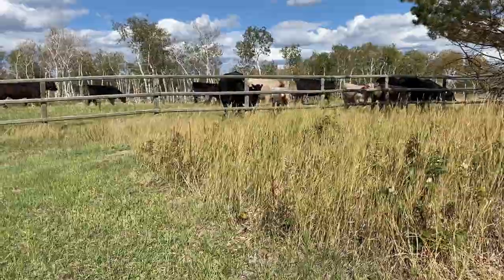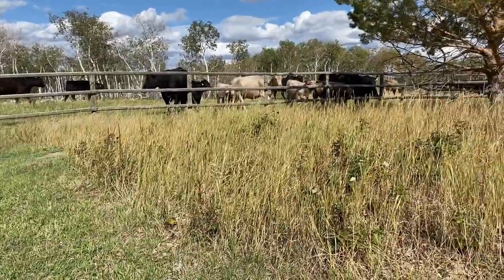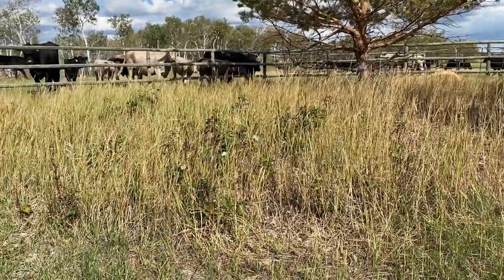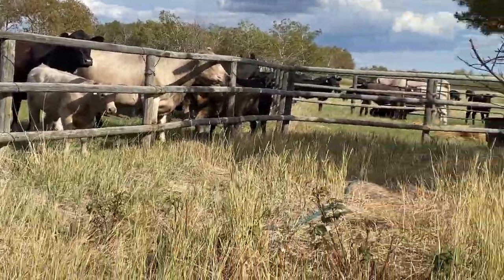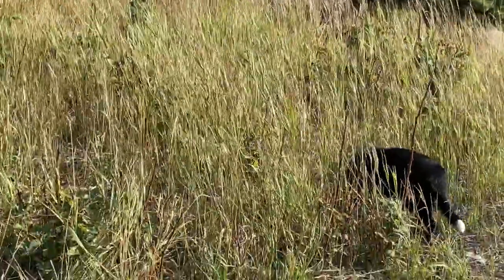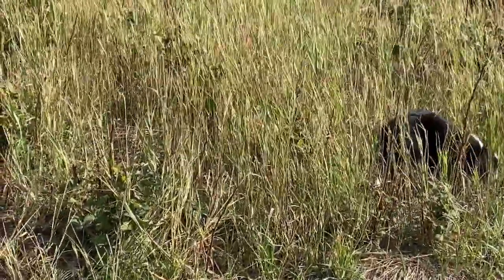This is where my raspberry patch has been for the last 10 to 15 years and it has been a constant battle with quack grass and weeds. We've tried mulching it multiple times and just always seem to struggle with the quack grass.